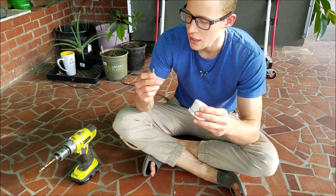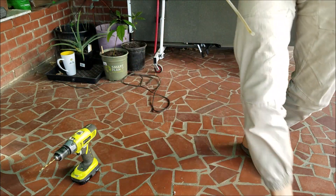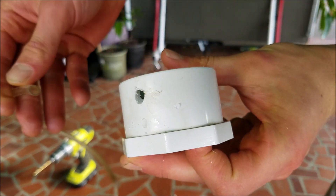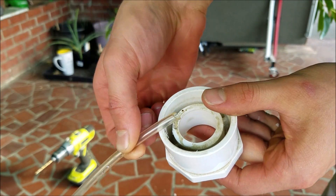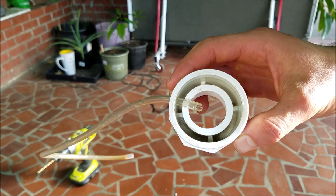I'll first rinse it out because I don't want any plastic pieces left inside. Now I'm going to shove this up through here — you can see the hole right there, and then this tubing will go up through at an angle and come out the other side. Let me rinse it out and I'll put it through and show you. Okay, I got it in there.